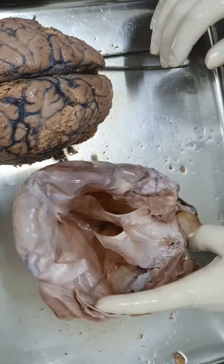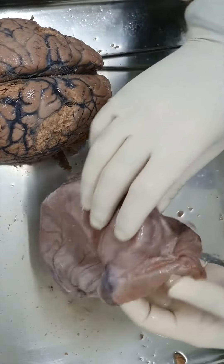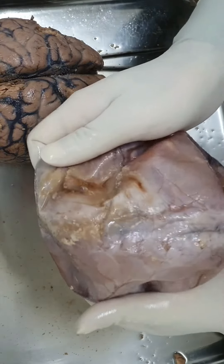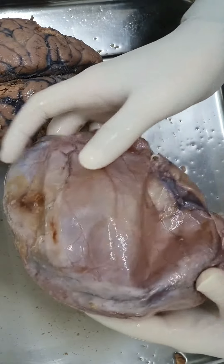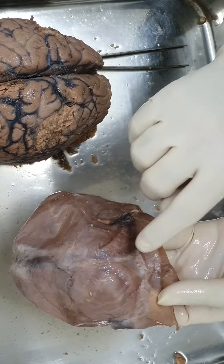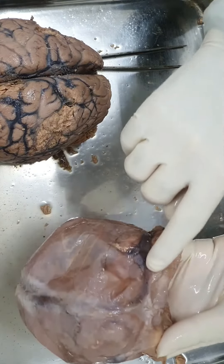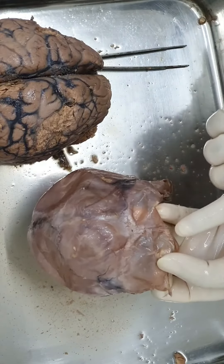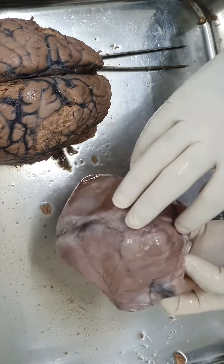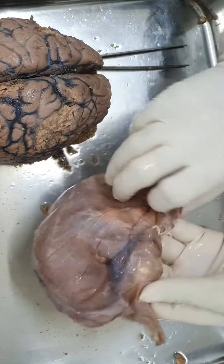You can see on the two sides these are the transverse sinuses. On the surface they have a dark appearance. Here is the superior sagittal sinus - even on the outer surface you can see the bluish tinge because it lodges venous blood inside. At the internal occipital protuberance, the superior sagittal sinus winds and continues as the right transverse sinus, while the straight sinus and occipital sinus continue to form the left transverse sinus. You can also see the impression of the sigmoid sinus on both sides.